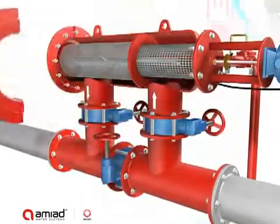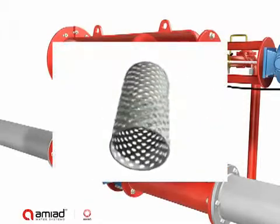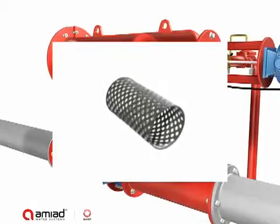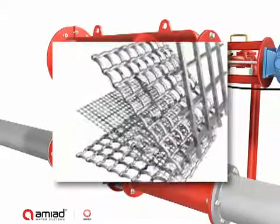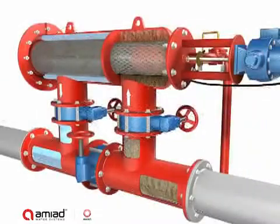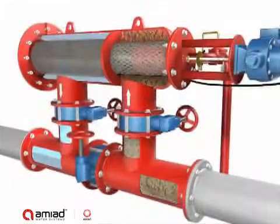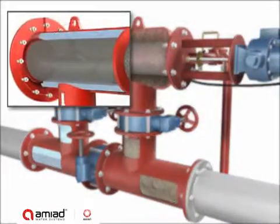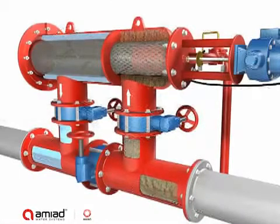The filter housing contains two screens: a perforated core screen for capturing large dirt particles, and a multi-layer fine screen for capturing debris larger than the micron rating of the screen. The raw water enters the inlet pipe through the coarse screen from the outside in, then passes through the fine screen from the inside out. Particles accumulate on the inner surface of the fine screen, causing a filter cake to develop, while clean water flows out through the outlet pipe.